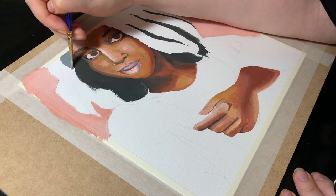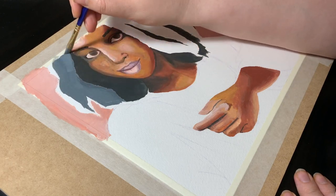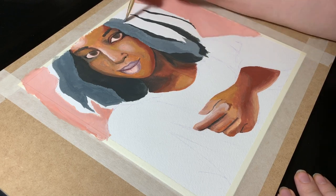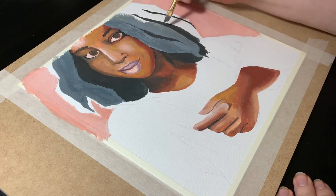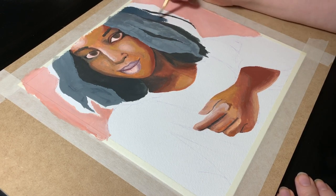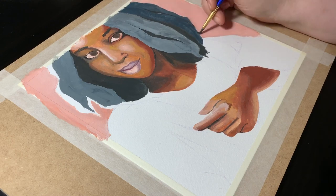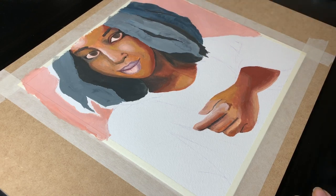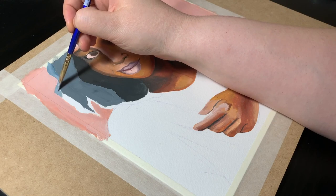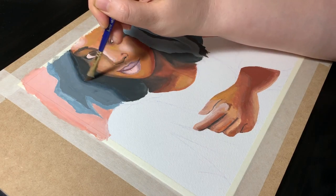At this point I decided to leave the face alone for a bit and get to the hair. Her hair is really textured and just learning to paint that would be a whole other video, so I decided to simplify it and just block in the general values. I took the mixture of burnt umber and Prussian blue that I had used for the deepest shadows and added some white to get this desaturated blue tone for the mid and highlights. I'm still using some slightly wobbly brush strokes for the edges to hint at the texture. Even with smooth straight hair, I tend to paint it in blocks instead of doing the hair texture — I guess it's just something that I like doing.